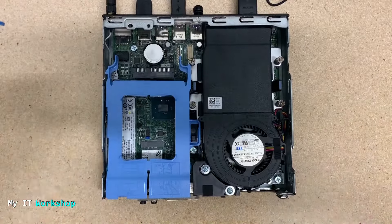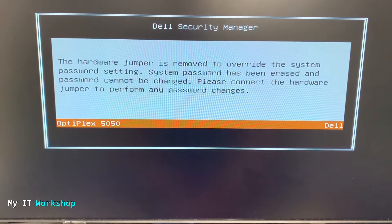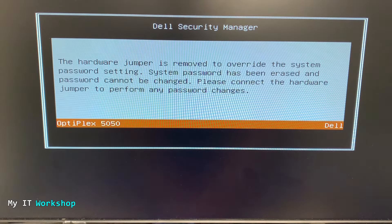I'm going to connect everything back. I'm not going to put the cover back yet since we still need access. I forgot to connect the power — just done that. I'm going to turn on the computer. This message goes by very fast, so let me slow it down and read it: 'The hardware jumper is removed to override the system password settings. System password has been erased and password cannot be changed. Please connect the hardware jumper to perform any password changes.'